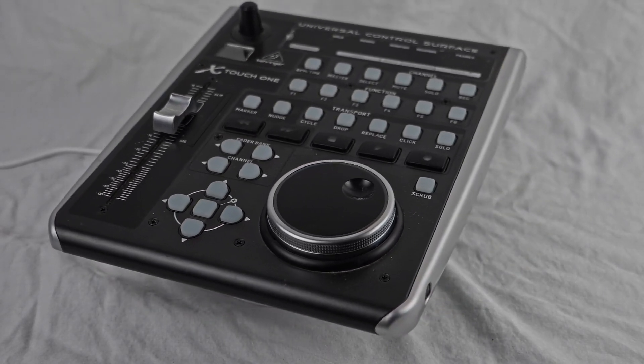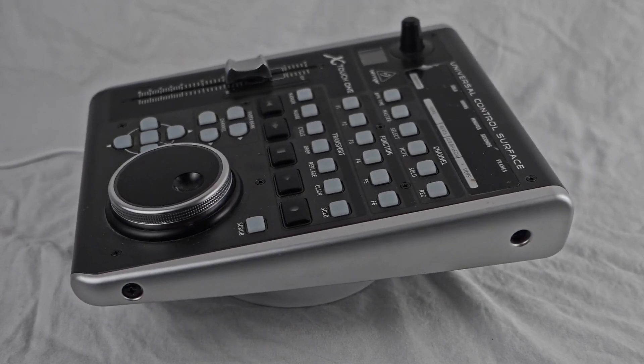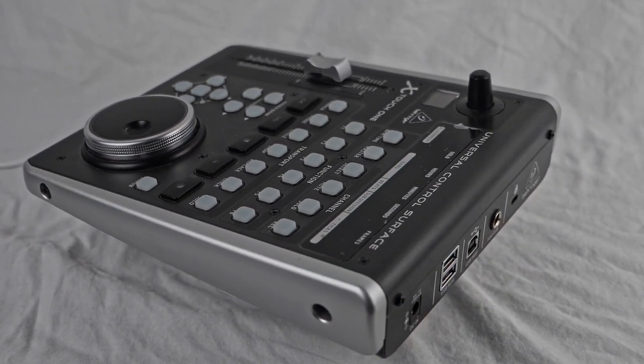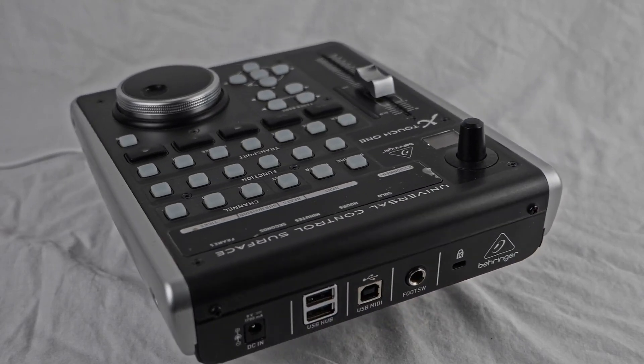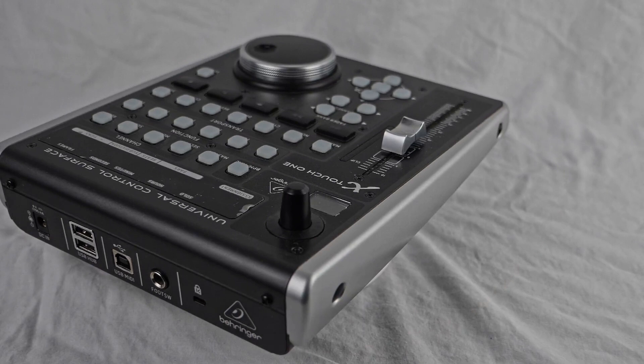The fader allows you to make real-time adjustments to track volumes and other parameters. It's also motorized, meaning it can automatically respond to changes in your project, providing a hands-on feel that mimics traditional mixing consoles.